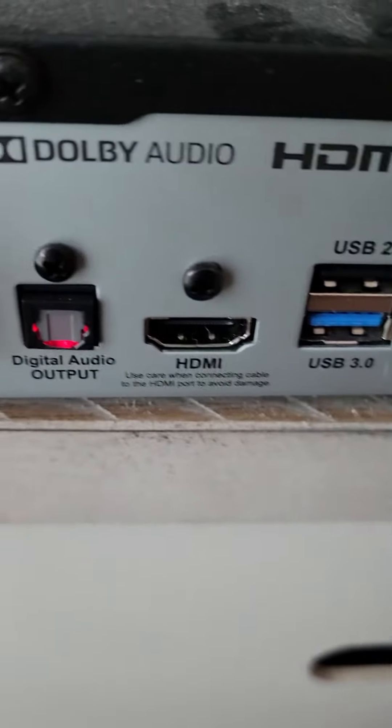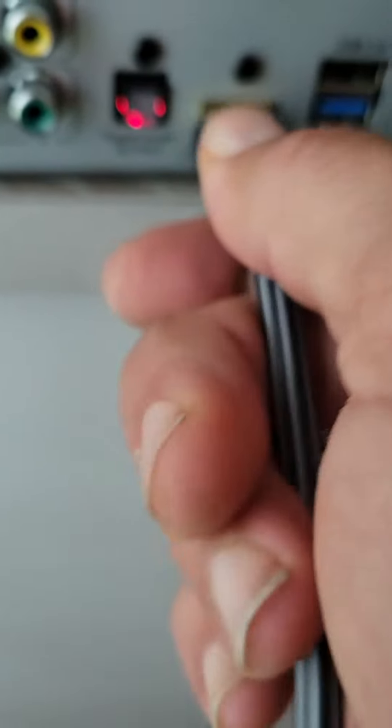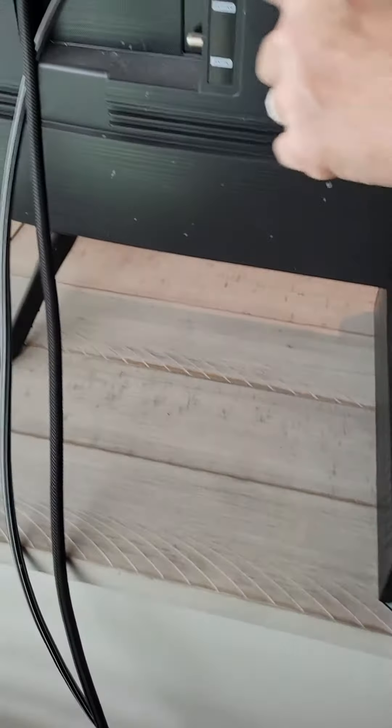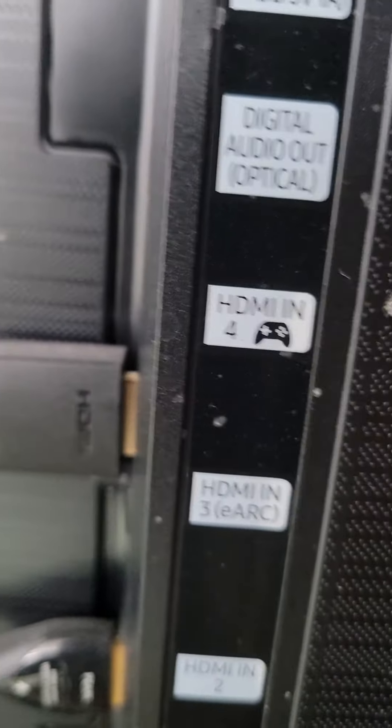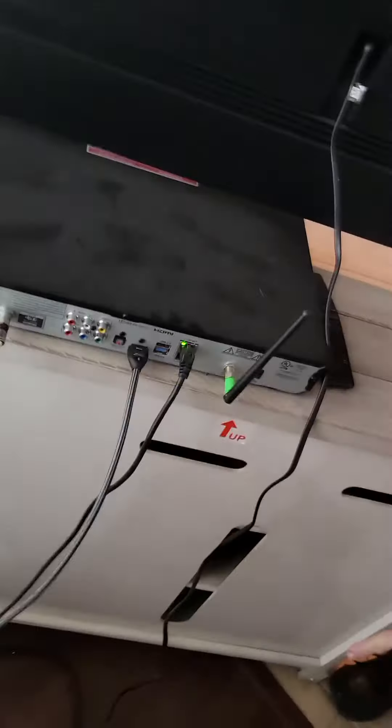I can pull out the HDMI from the box. Where does this one go? The big black one — the big black one is HDMI4. That's not even plugged in.